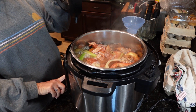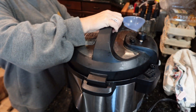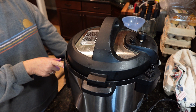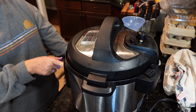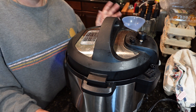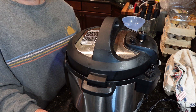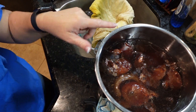Now we're going to cancel the sauté and put the lid on. Depending on your cooker, you're either going to hit pressure cook or manual, and then you're going to go for an hour and 20 minutes — or up to an hour and a half — and hit start. Whenever it's done, just let it do a natural release. Don't hit the button; just turn it off and let it release on its own.